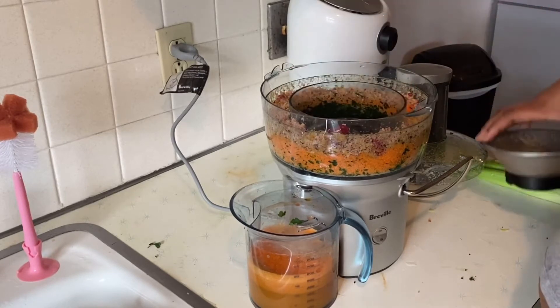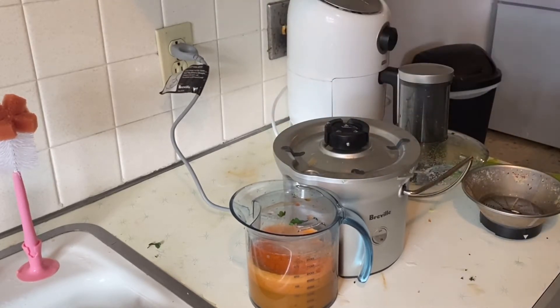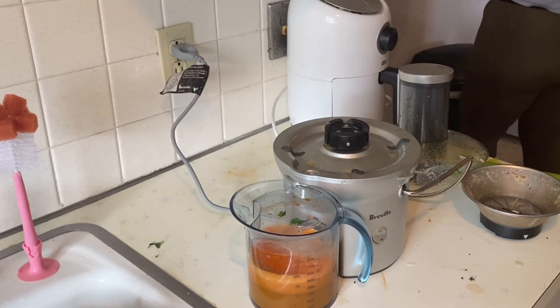This is the Beveled juicer. I like it, I think it works well. I haven't had another juicer so I don't have anything to really compare it to, but I do like it. Here you can see me emptying out the pulp — I don't use it for anything, although I have heard that people use it for recipes.